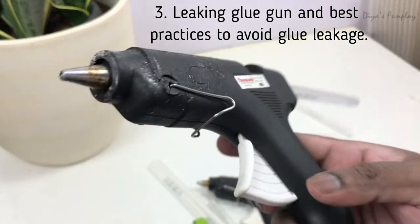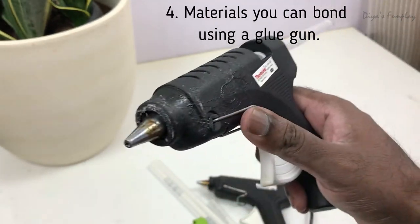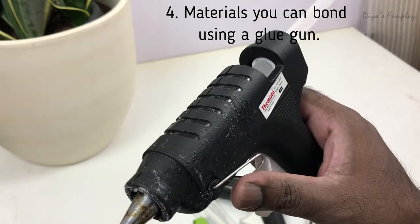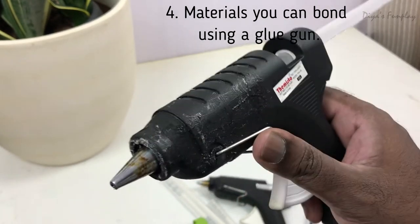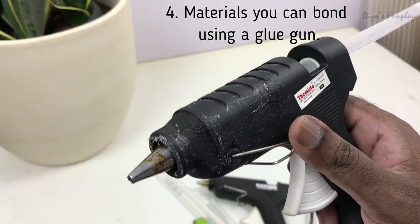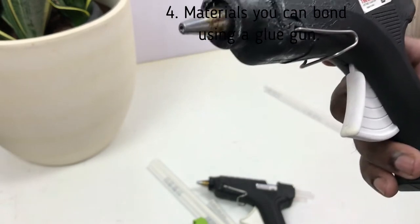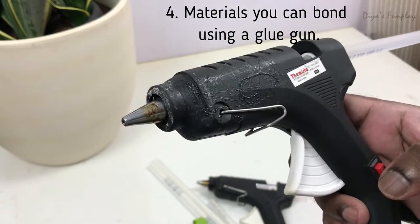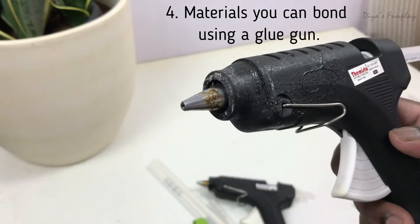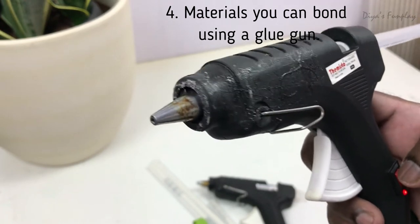Based on my past two years of experience, you can stick anything with anything using these glue guns, but the only problem is that the bonding is not permanent — it will just peel off. I've used these glue guns to stick paper, chalk paper, cardboard, thermocol, plastics, and even stones. But hot melt glue can only create temporary bonding — it cannot create any permanent bonding.